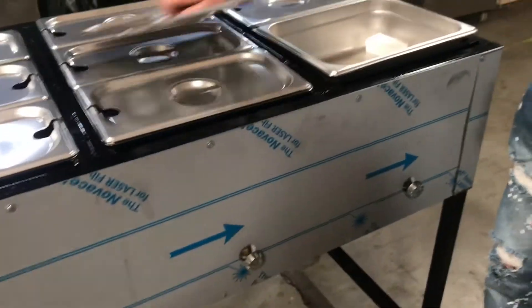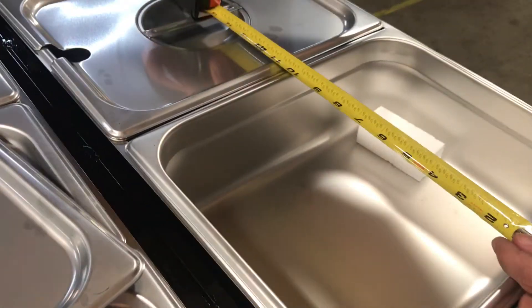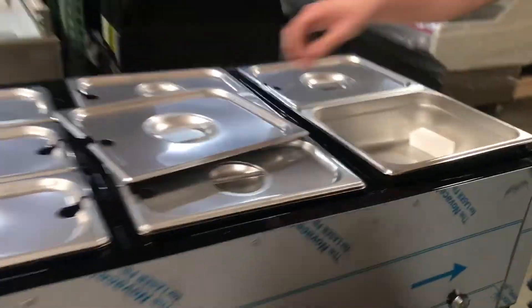For the bigger size containers, left to right you're looking at about 13 inches, top to bottom about 10 inches, and depth-wise you're looking at about 4 inches as well.